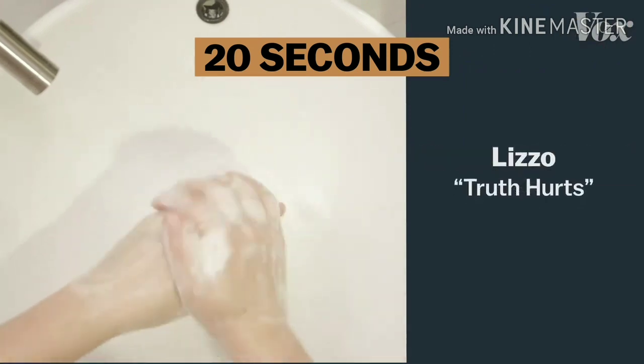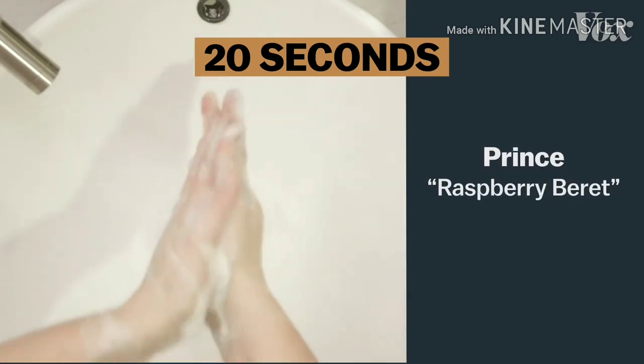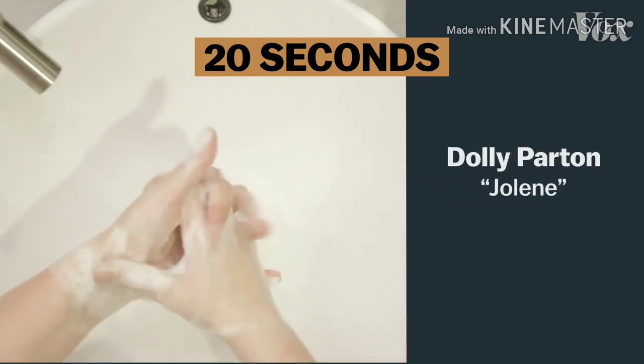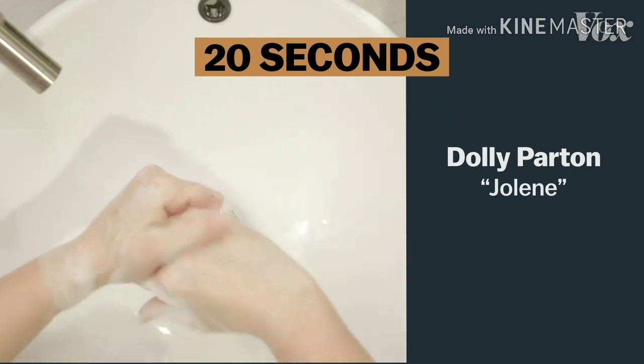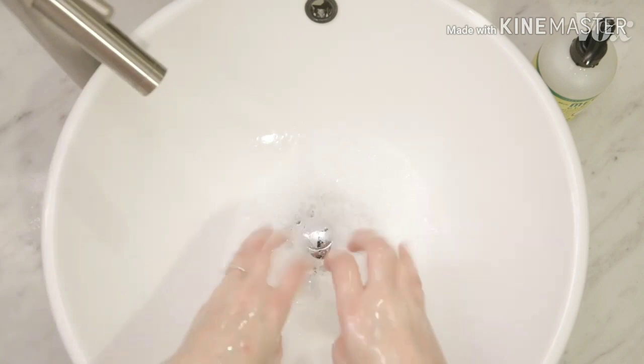Or the chorus to Lizzo's Truth Hurts, or Prince, or Eminem, or even Dolly — just as long as it's 20 seconds. And you're using the ultimate virus annihilator: soap.